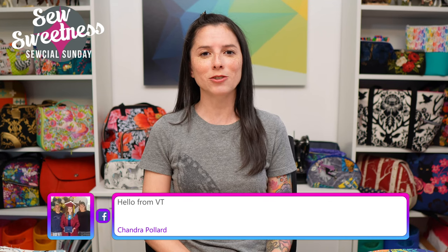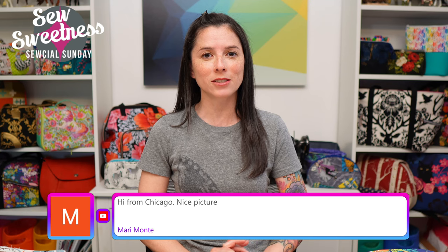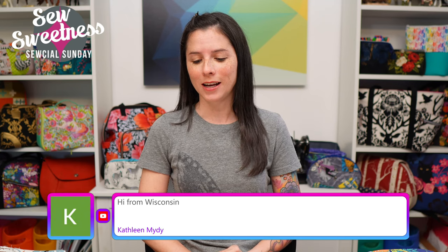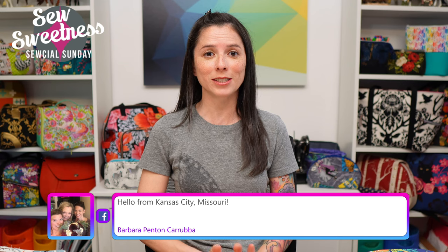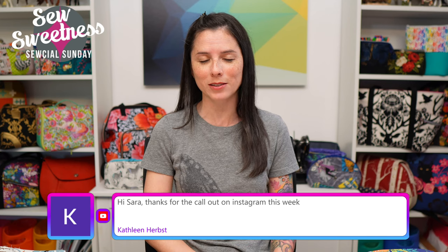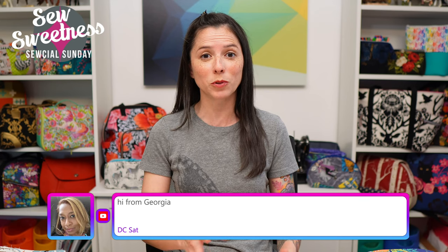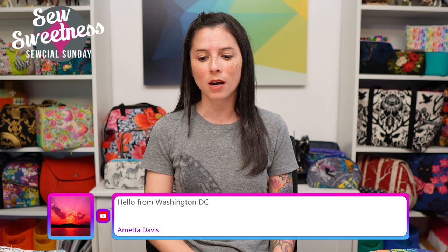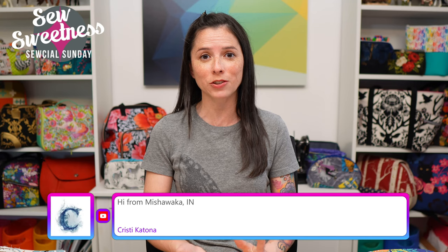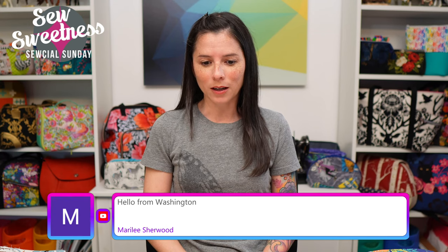Tonight for dinner we had pancakes — breakfast for dinner! I've been making this recipe for a couple of years now. It's a McDonald's copycat pancakes recipe I found on the internet, and I've linked to it in the description. It tastes very similar to McDonald's hot cakes. Sometimes I add a little extra vanilla extract, but otherwise the recipe is fantastic. I usually make a half batch for the four of us.